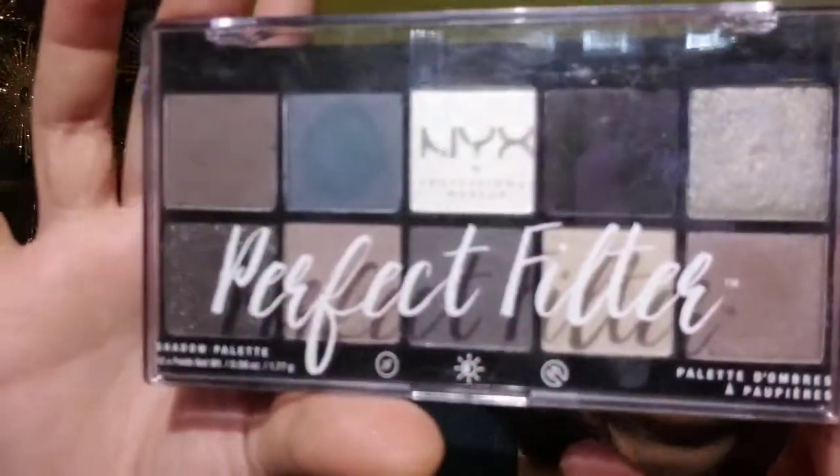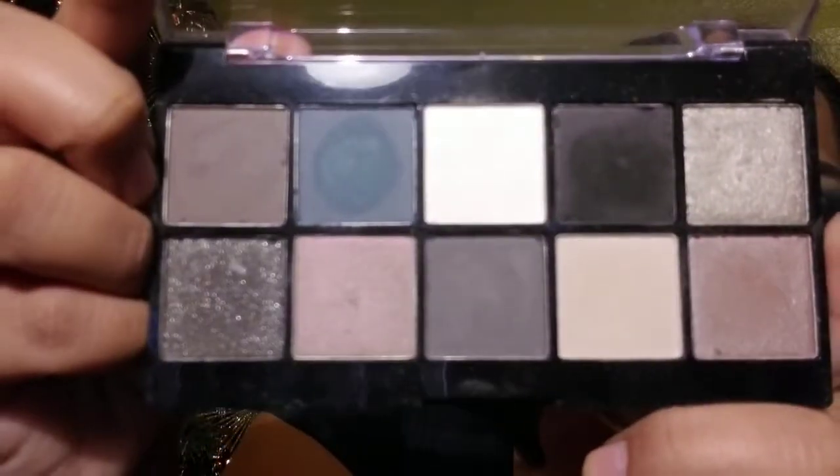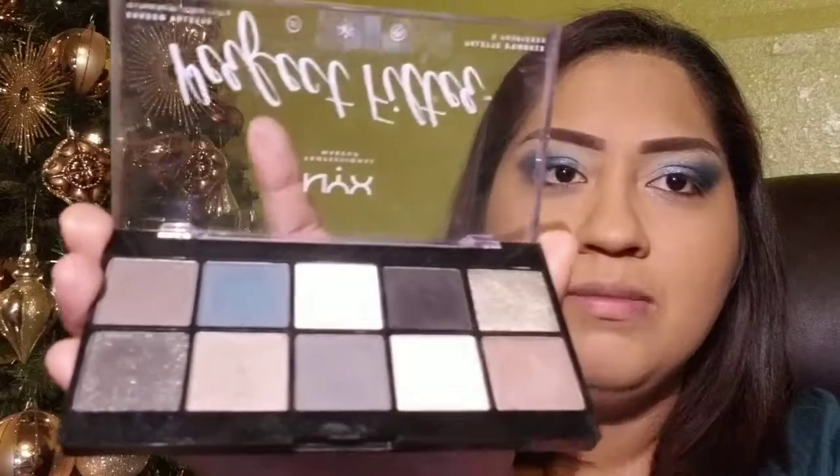For the inner corner I think I'm gonna put a silver. I'm going to use this NYX Perfect Filter palette — this is the Gloomy Days one. I haven't used this one as much; I've only used it mainly for a smoky eye. But I'm gonna see if I can film a video featuring this palette next, because a lot of times we get a palette and do one look and stick to it — but there are a lot of possibilities. I want to step out of my comfort zone and do something with this one in my next video.